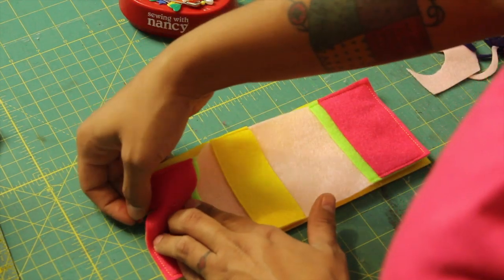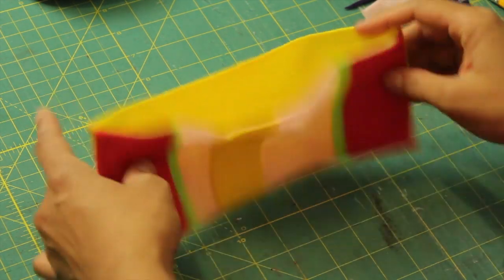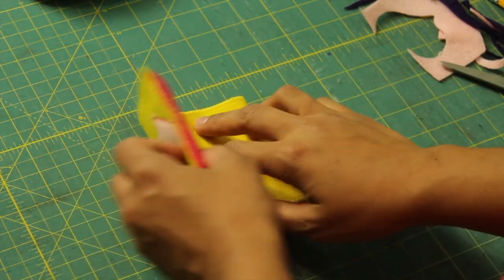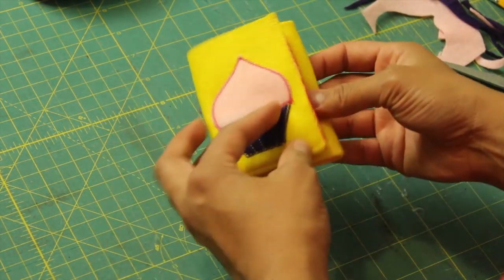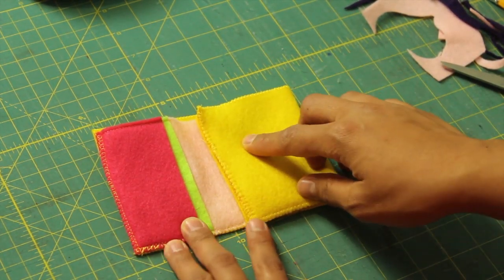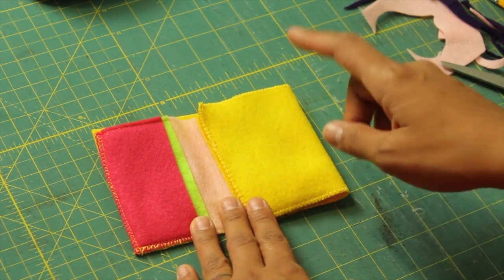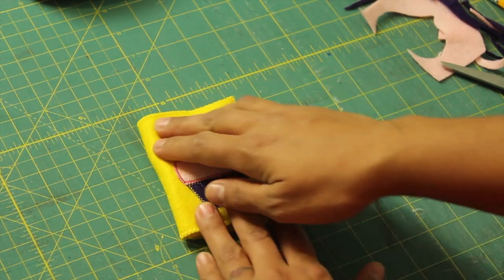Once that's done, we have our wallet — the opening for the bills and five slots for cards and IDs. I like to leave mine with no closure and just slip it in a pocket in my purse or in my back pocket. If you wanted to finish it off with a closure, there are tons of different ways to do it. One easy way after the wallet is complete is to use those sticky Velcro dots that have a really strong tack on the back — you don't even have to sew them on. You can put one here and here, measure before you do it, and then you'd have your closure. And that's it!